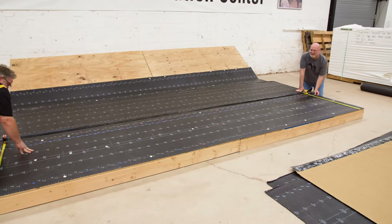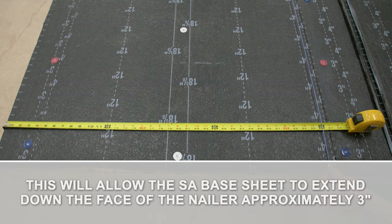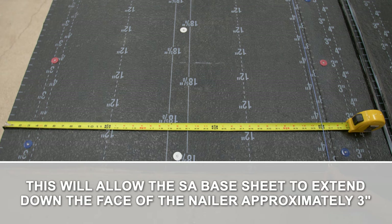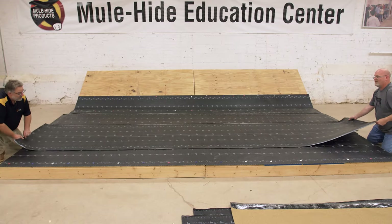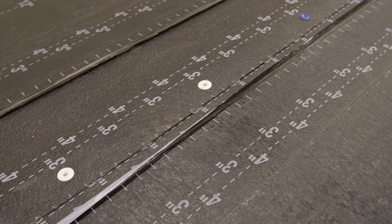Beginning at the low point of the roof, snap a line on the roof where you want the edge of the first sheet. We are measuring 36 inches away from the roof edge in this demonstration. This will allow the SA Base Sheet to extend down the face of the nailer approximately 3 inches. Roll out the first course of SA Base by aligning the edge of the roll along the reference line.